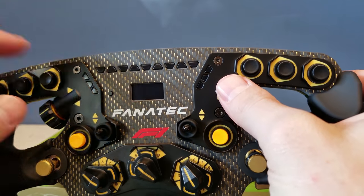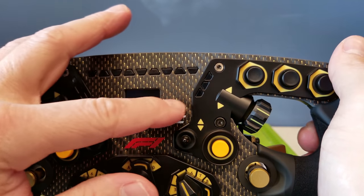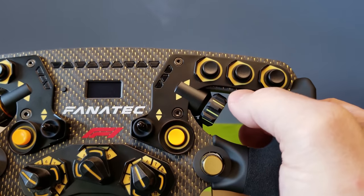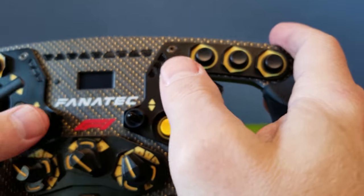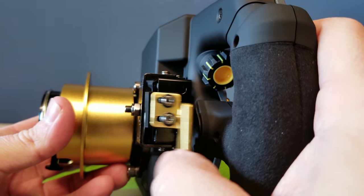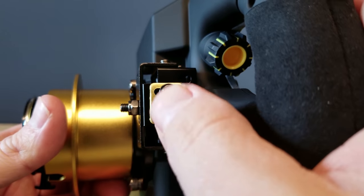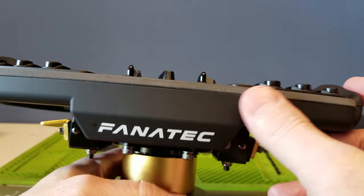Nice OLED display there — small, real small actually. I think it would be nice if it was about three times the size, filling this whole area with OLED — that'd be a really cool addition. This one does come with — and then of course you've got these two toggle switches here. I generally use these for traction control and ABS control myself. Flip it on over to the back and you do have the paddle shifters — same as before, nice tactile feel to them.